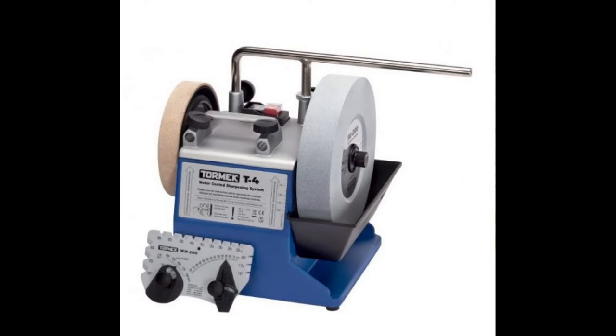Some weeks ago I sold my Tormac T4 wet grinder. The reason why I sold it was because the wheel at 200 millimeters in diameter was a little too small in my opinion. So for the grinding I was doing, I thought it might be a good idea to go to a 250 millimeter diameter instead.